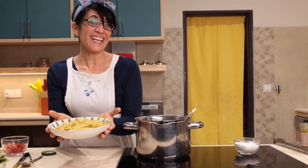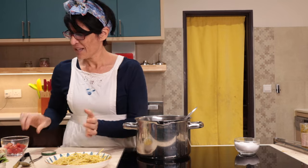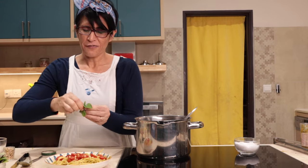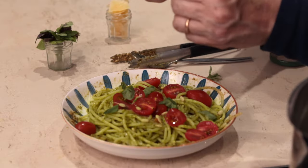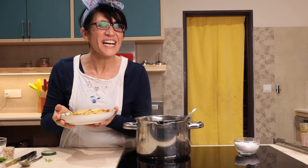Ok, it's ready. Però non è molto invitante, non mi viene voglia di mangiarlo questo piatto. Cosa potete fare per renderlo più bello? Semplicissimo. Qualche pomodorino, che pinolo, qualche fogliолина di basilico fresco, tagliata rigorosamente con le mani, infine scagliette di parmigiano. Beh, mi viene più voglia di mangiarlo.